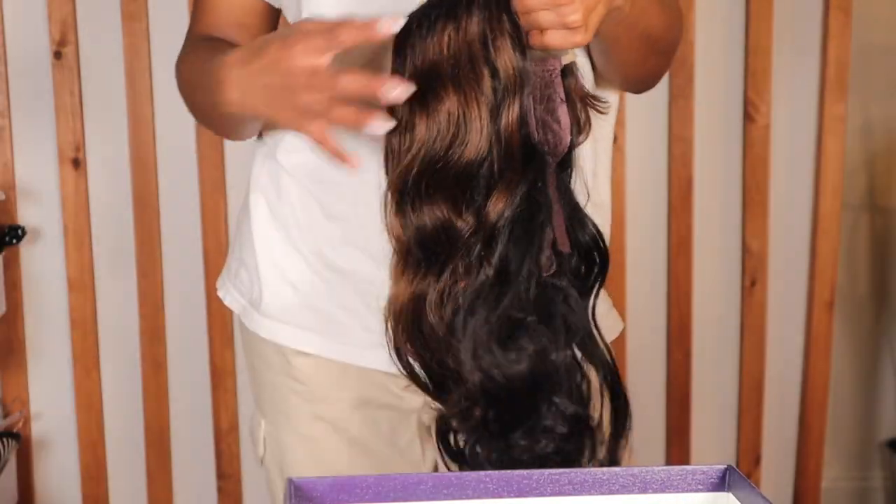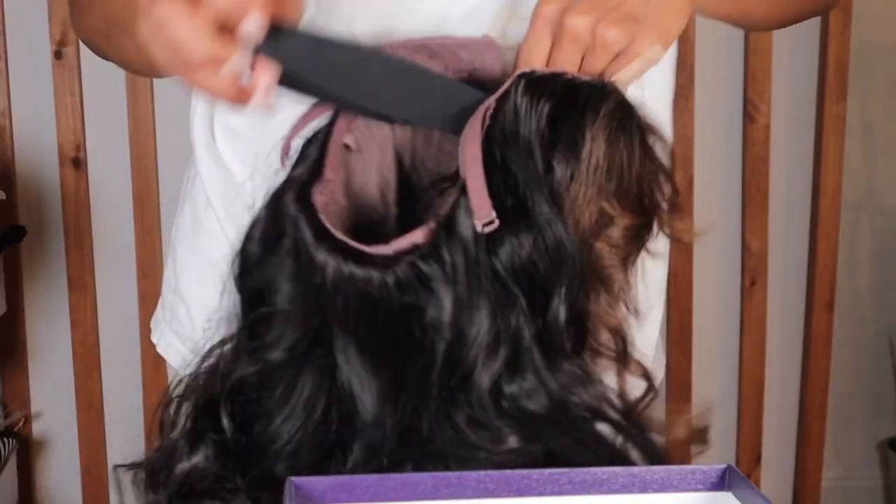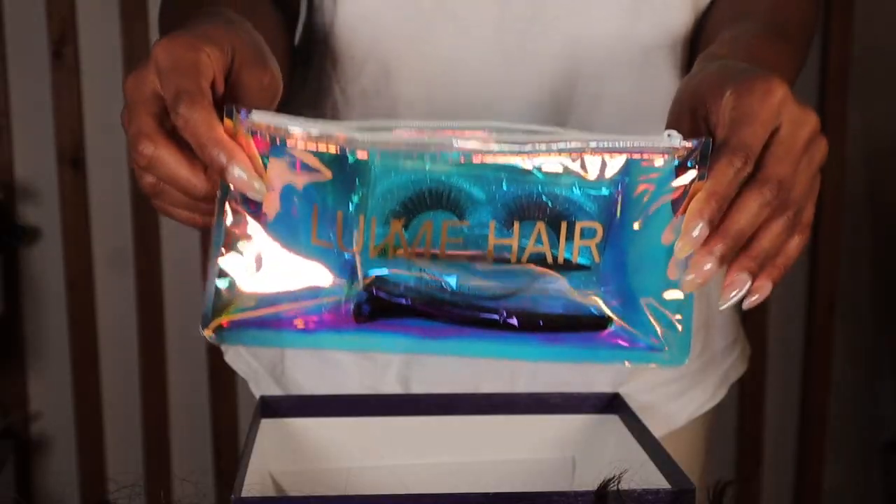This is Love Me Hair's brown and black mixed loose wave 5x5 C part closure with bangs, in the length 20 inches. Now I was a little scared taking it out of the box — I wasn't sure if it was going to look good on me, but we're about to make some shake. Hey guys, welcome or welcome back to my channel. This is your girl Shana Violet and I am back with another wig install, again from Love Me Hair. I love this company.